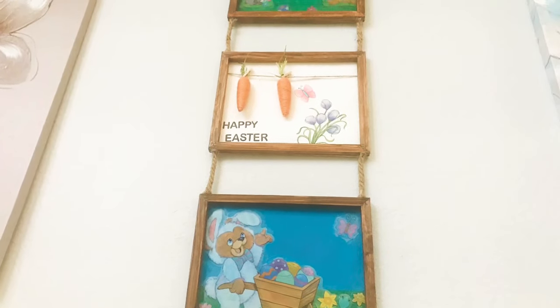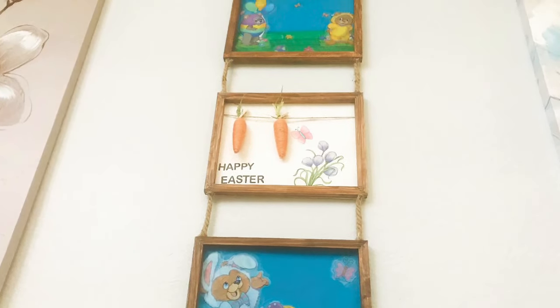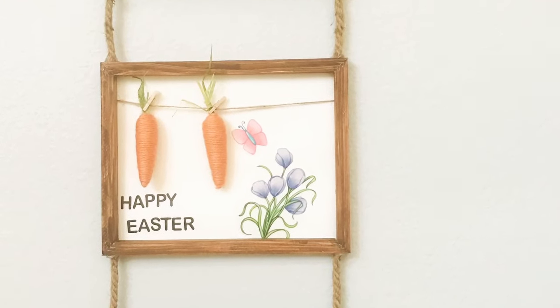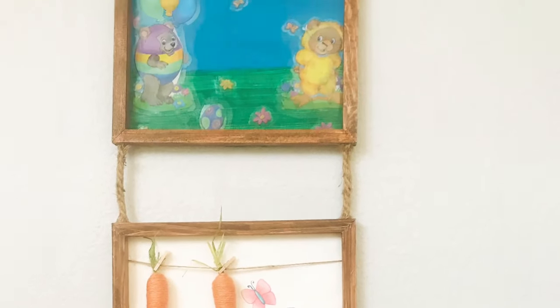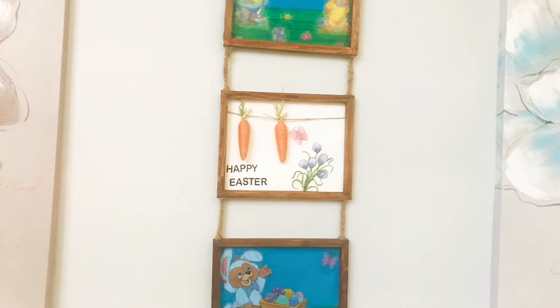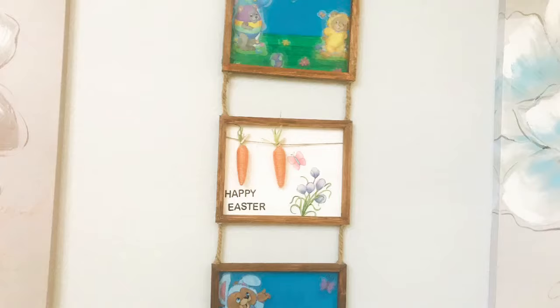What's up friends, Tina here, and welcome back to my channel. Today's project is going to be super easy and super simple. I made these reverse canvases for my daughter to hang in her room — it's for Easter. If you want to see how I made this easy project, keep on watching.